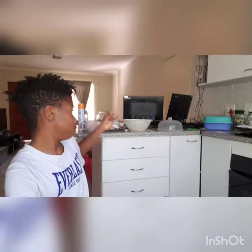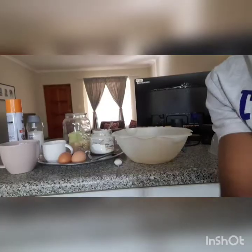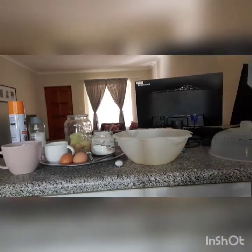Hi everyone, today I'll be making muffins. My name is Woytanda. I already have all my ingredients over here — salt, eggs, milk, melted butter, flour, and baking soda. I'll be showing you guys the steps to making muffins.